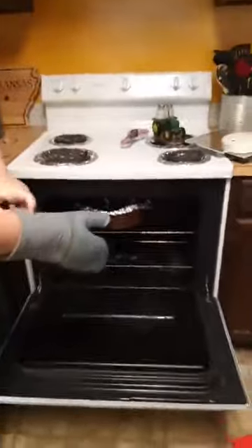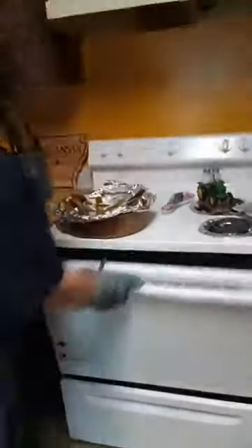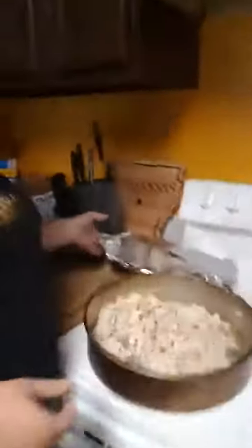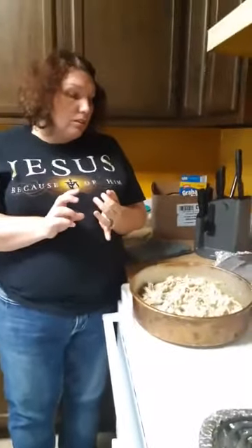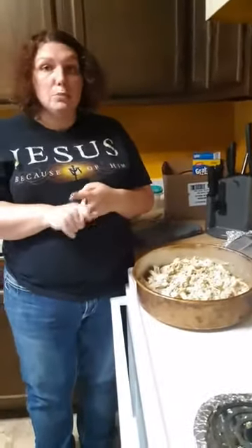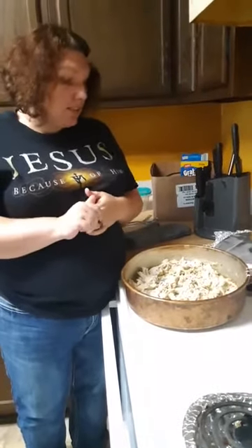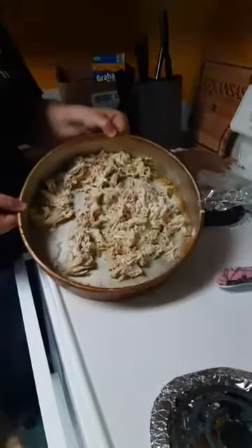we are actually going to show you how to make chicken crack. While I was at work, my staff already cooked the chicken for me because it takes a little bit. All you need is three pieces of chicken, some cream cheese, and some dry ranch seasoning. You mix all that together and this is what chicken crack is.